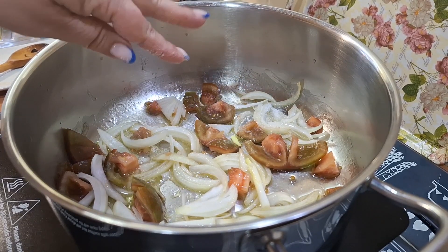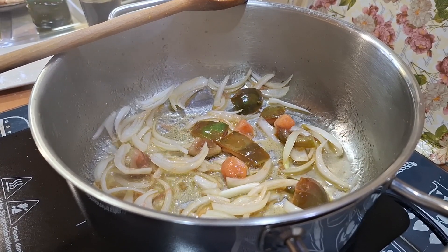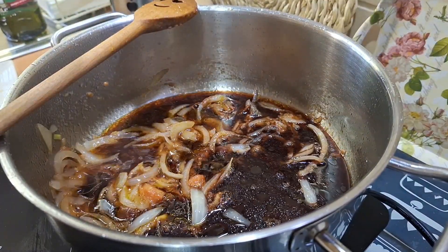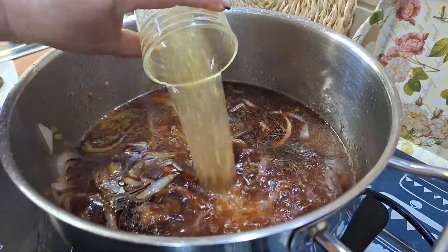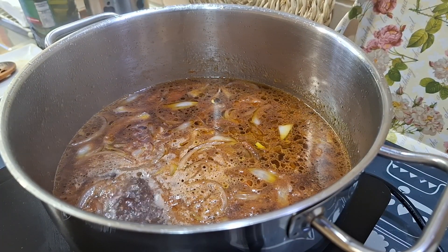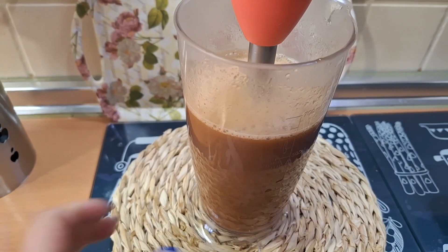Una vez listo nuestro sofrito le vamos a añadir el vasito de vino tinto y dos vasitos de caldo de pollo. Ponemos a cocer durante 10 minutos. Cuando lo tengamos listo lo vamos a triturar con la batidora.